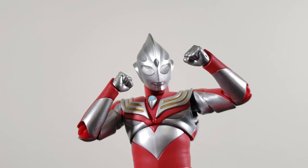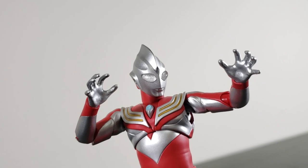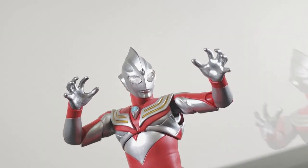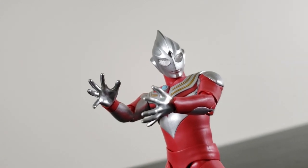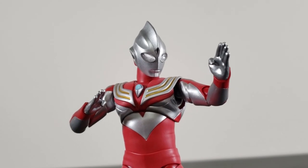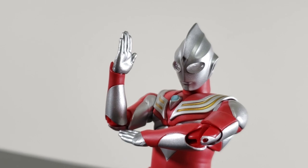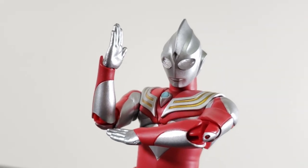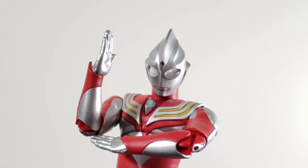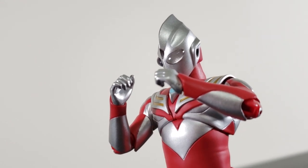Tiga Power Type comes out of the box immediately ready to throw hands, as he starts off with a pair of fists. Maybe he's in the mood to choke some fools, and he can, with a pair of open hands. He also comes with an even wider pair of open hands — we'll just call those the grappling hands. Tiga also comes with a pair of chopping hands, and even a secondary pair of chopping hands that's a bit more curved. Tiga also comes with a pair of gripping hands, but really nothing to grip.